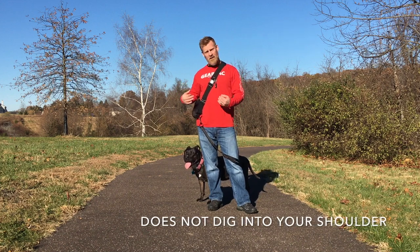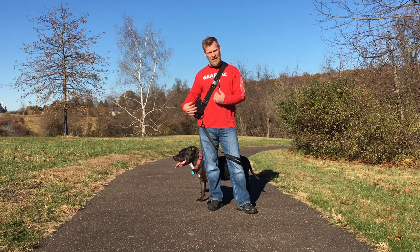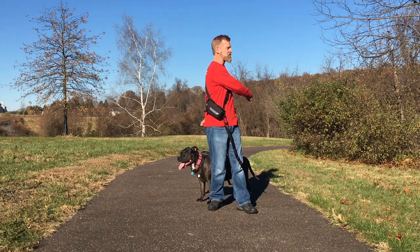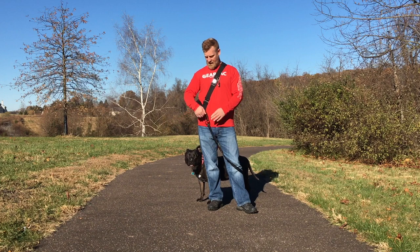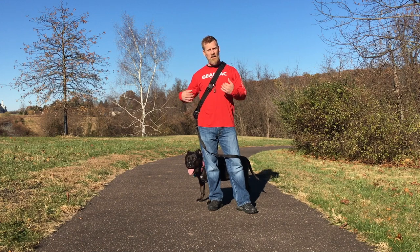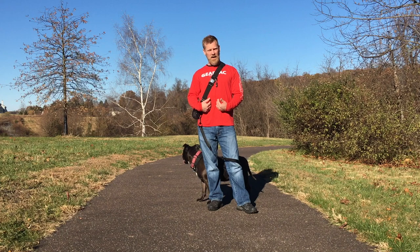The other nice thing about this device is the rotational mobility. As you can see, Darby's wrapped around me 180 degrees — with a leash in hand, that's your spine being twisted. We do not have that problem with this device. It is a loose-fit system, the only one on the market that goes over your shoulders other than a Jaeger leash, that will allow this type of mobility and the ability to keep your spine upright.